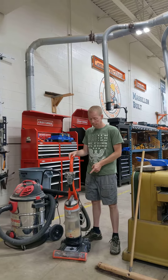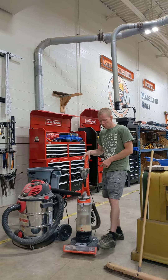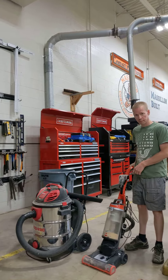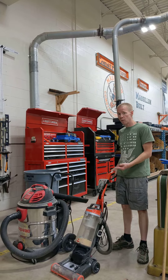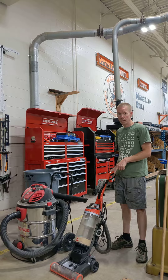This is a vacuum. It vacuums up dirt. You have to plug it in and then turn it on and it will suck up the dirt. But you have to run it over the dirt for it to suck it up. Do not run over nails or screws — you'll break it.